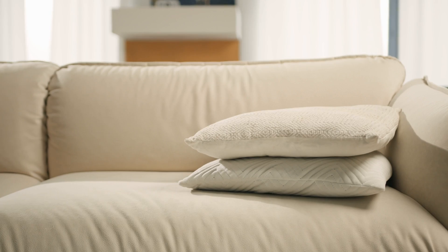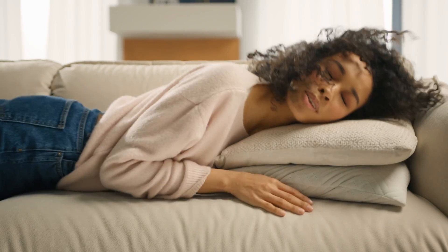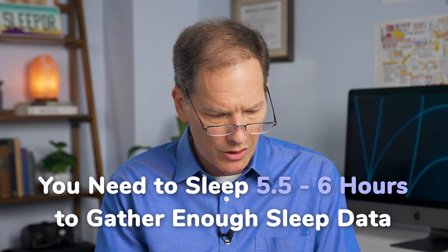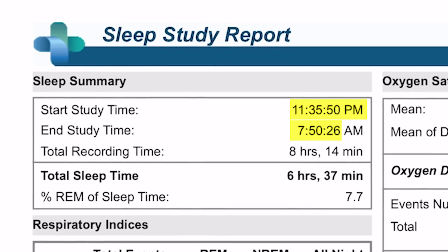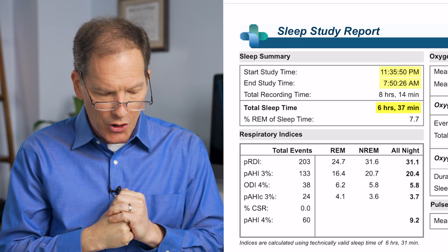The first thing I like to pay attention to is total sleep time. We're measuring from the time your eyes close and you actually fall asleep to when they open for the day. As a general guideline, we need enough data to make a diagnosis — that's going to run somewhere between five and a half and six hours. This patient went from 11:30 to 7:50 and got a total of six hours and 37 minutes, which gives us just enough data.